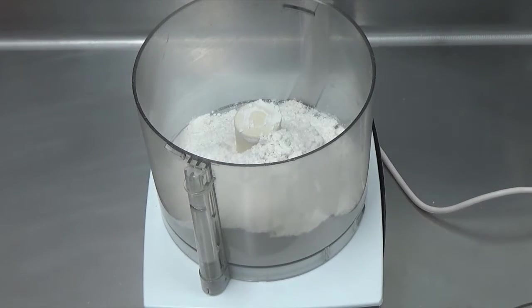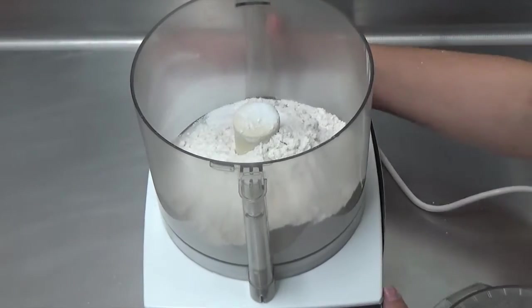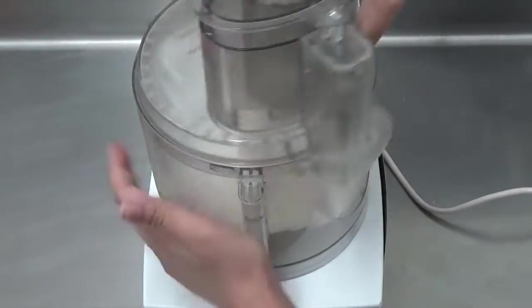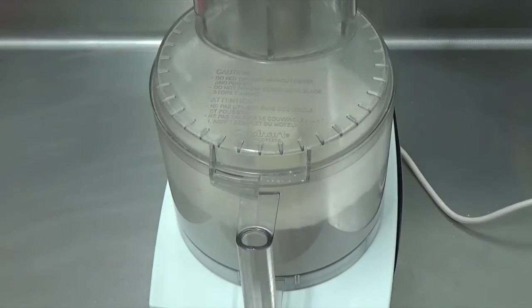To begin, we're starting with two cups of all-purpose flour and we're going to pulse that in the bowl of a food processor along with one teaspoon kosher salt and one eighth of a teaspoon baking powder.